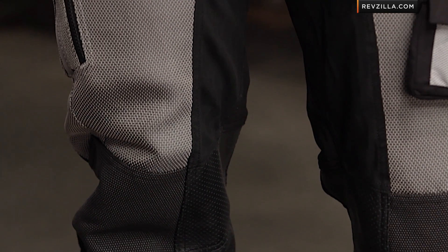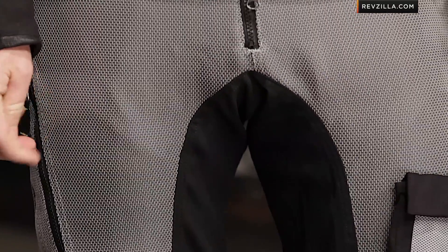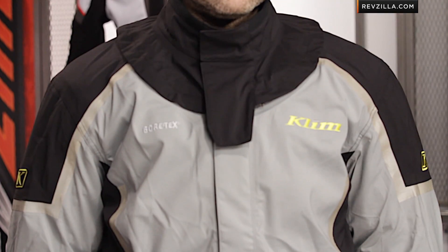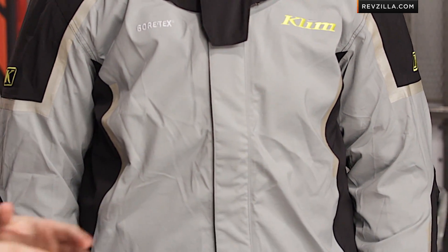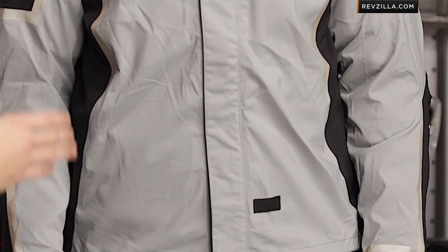This is going to fall into the $1,300-ish range. Now, the Adventure Rally is a true four-season Gore-Tex piece — waterproof and breathable — and this is just a bit less expensive but three seasons only. However, you do have the option of the new Gore Overshell, purchased separately from Klim. That's stretch Gore-Tex meant to go right over the suit, available for both the jacket and the pants. It fits in the stow pocket and is designed to work with this jacket.